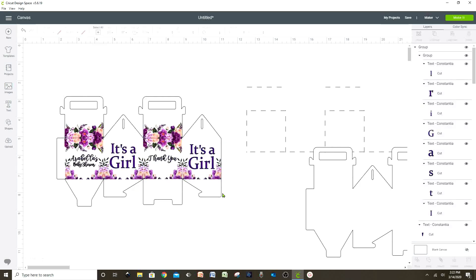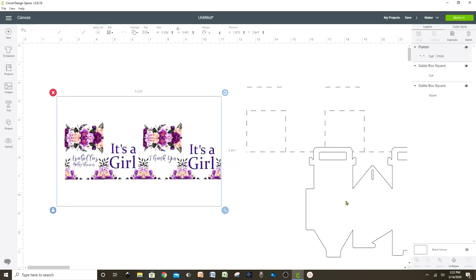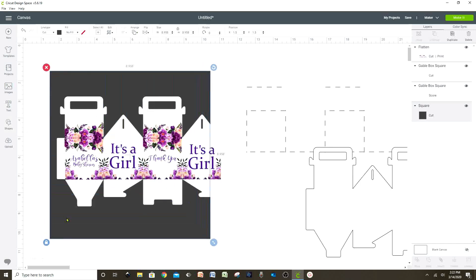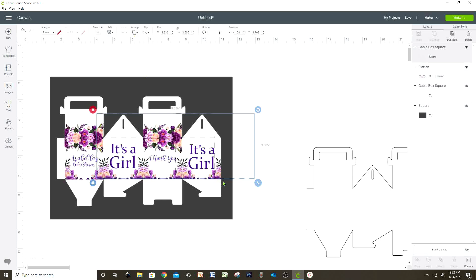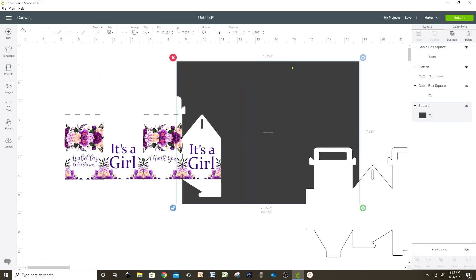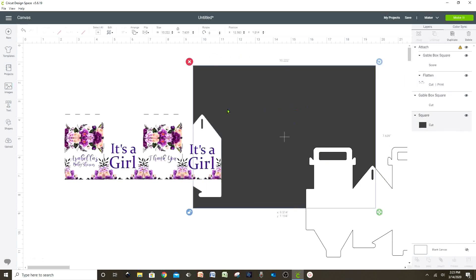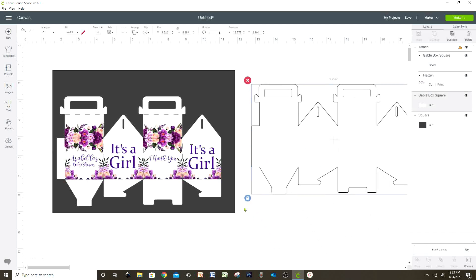Now that I am done with the design, I'm going to select all these layers and press 'flatten'. I'm going to insert a square, make it bigger, and place it under this pattern so I can align all the scoring lines. Let's select the scoring lines and place them on top of the pattern. Now that the scoring lines are aligned on top of the pattern, we're going to select those two layers and attach them. We already have our first candy box pattern ready to print and cut.